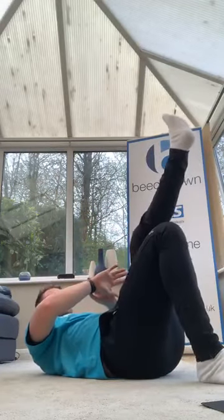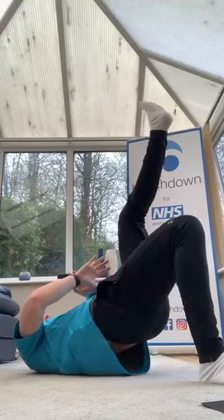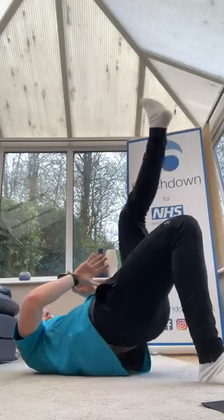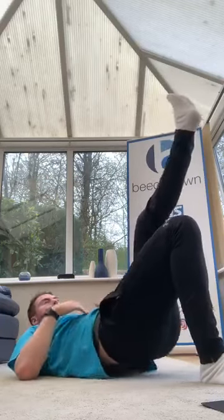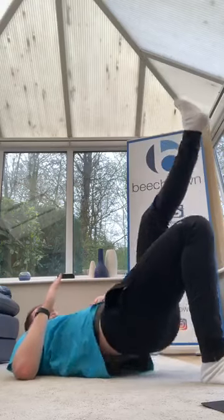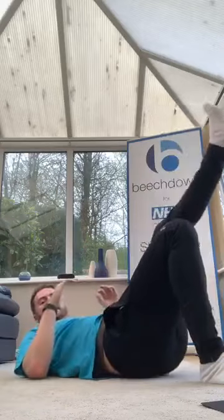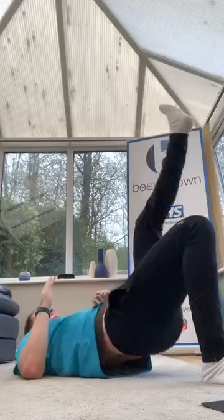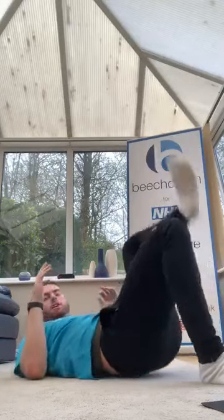Three, two, one, let's go. Keep going, good. Drive — pull your belly button up. Good, 10 seconds, come on guys. Good — swap sides, ready?